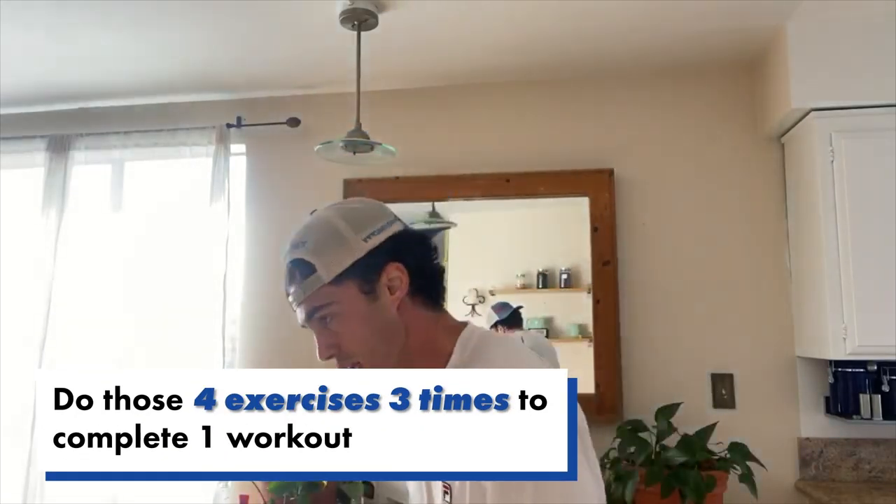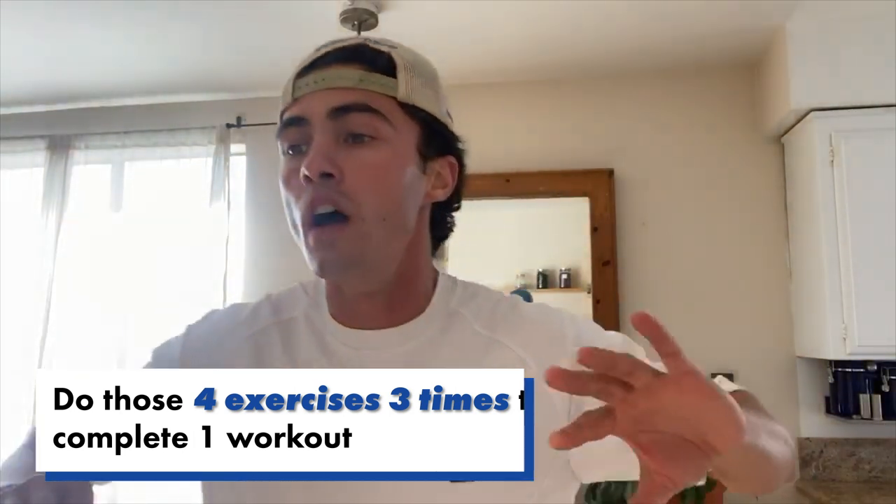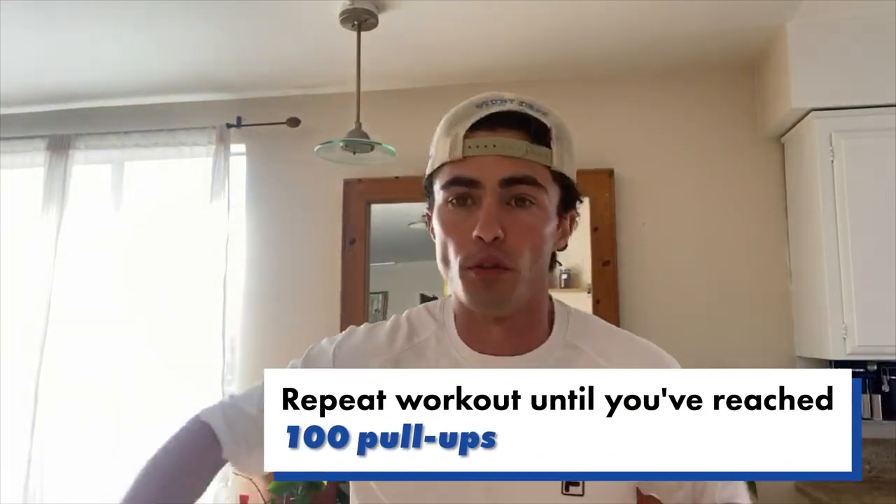And you do this exercise — everything I just did — three times through. Then you make sure that by the end of the workout you've done a hundred pull-ups incrementally throughout. This will take you about 20 to 30 minutes.